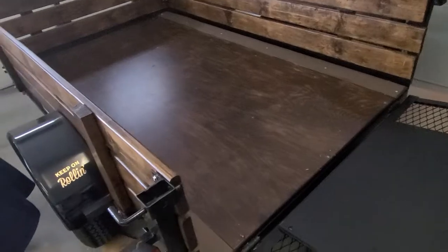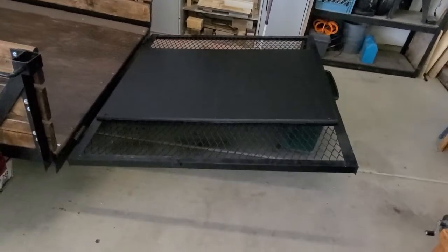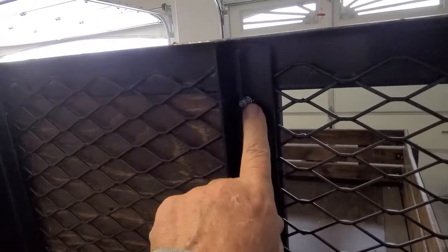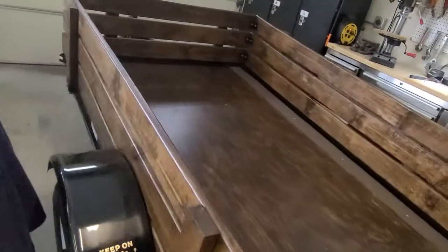This is basically finished. Let me pull up the tailgate and show you the back side real quick. I used nine screws with nylon locking nuts — three on top, three in the center, and three at the bottom. She's ready to go.